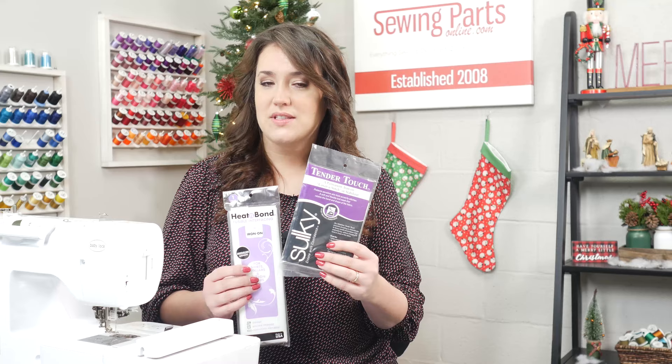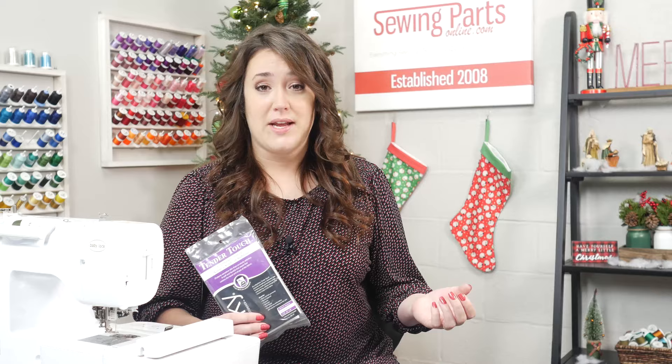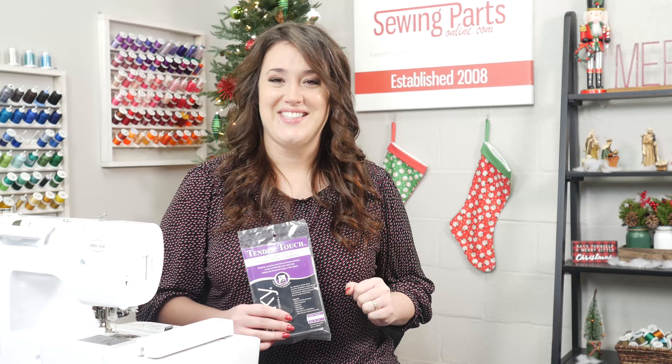When beginning embroidering, stabilizers were probably the most confusing thing to me. There's a lot of different types, a lot of information out there, and a lot of different opinions. You think to yourself: when do I use it? How many layers should I use? What type of fabric is it for? Hopefully with this series, I'll be able to answer some of those questions for you.